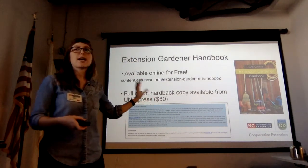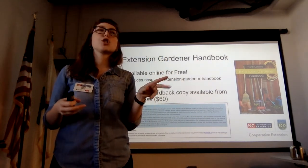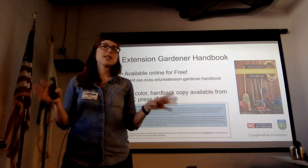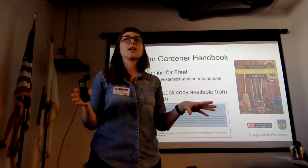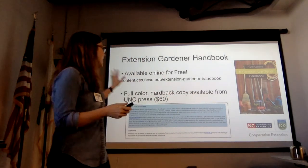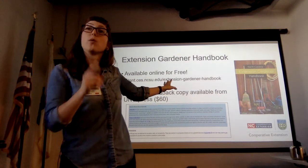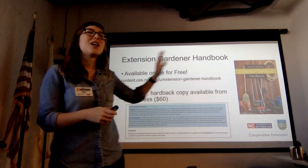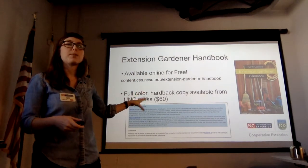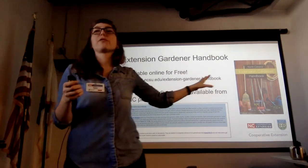A lot of what you're going to see here is from the Extension Gardener Handbook, released just two to three years ago and already updated, published by NC State and written by Extension agents and specialists. It's specifically geared to North Carolina growing conditions and is available for free online. What we're doing today is chapter 17 with a little bit of chapter 16, so if you want more detail, it's all laid out in this book. You can also get a hardbound copy.